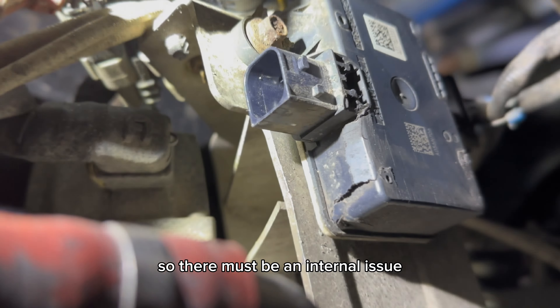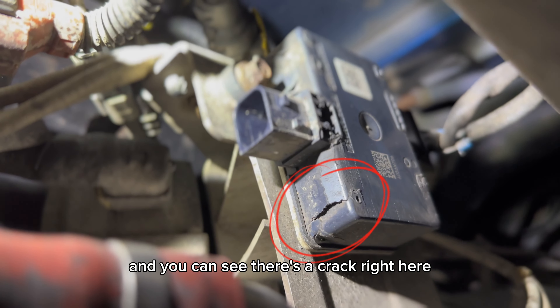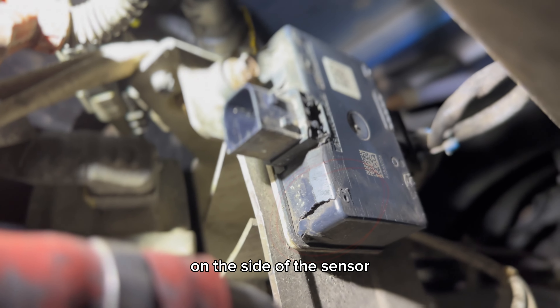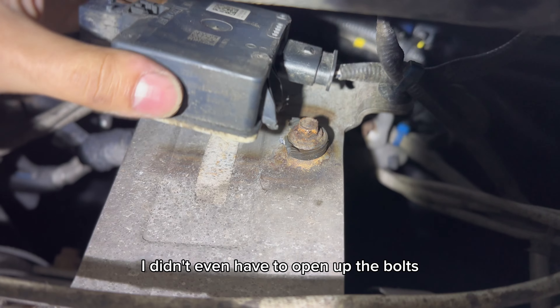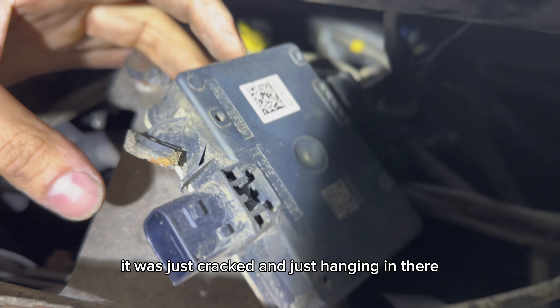So there must be an internal issue. Here's another angle and you can see there's a crack right here on the side of the sensor, so that is no good. And also right here — I didn't even have to open up the bolts. It was just cracked and just hanging in there.